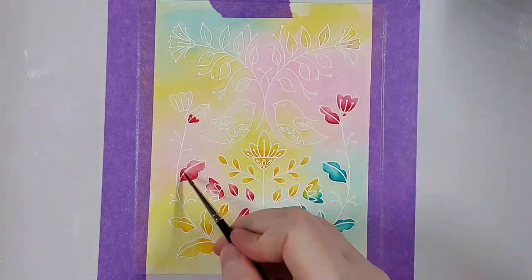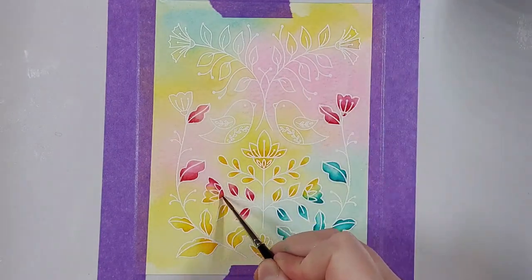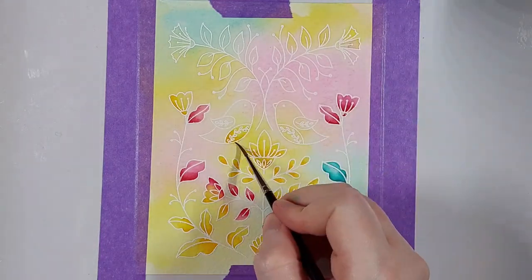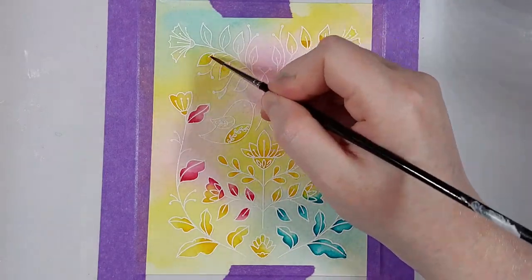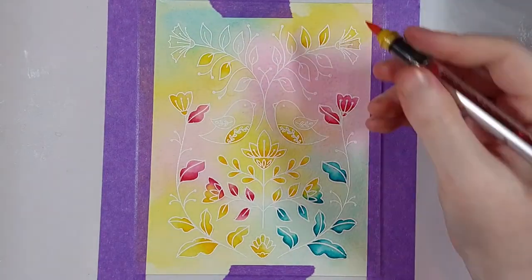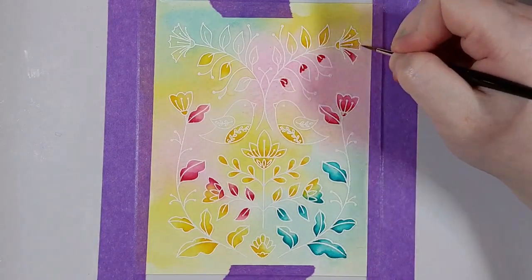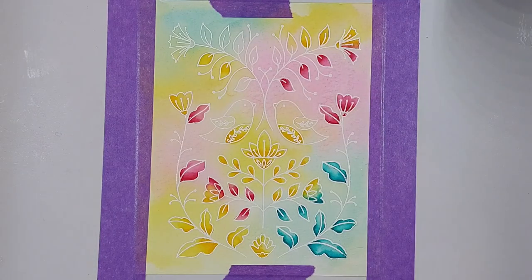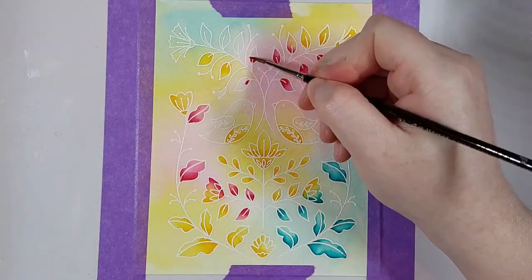Another thing you can do that is similar to this and yet completely different: you could do the ink smooshing — the first step we did — in darker ink colors and then just paint over the image with water and basically pick up the color there. That way you'll get the reverse of what I'm creating now: a nice dark saturated background and a paler image.